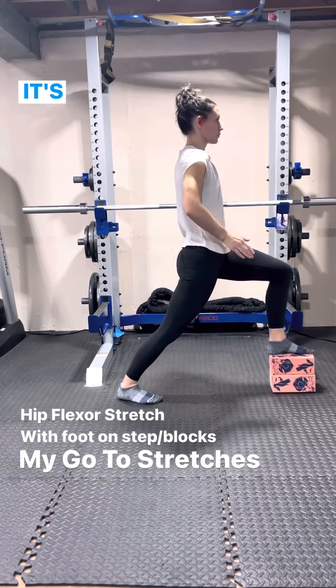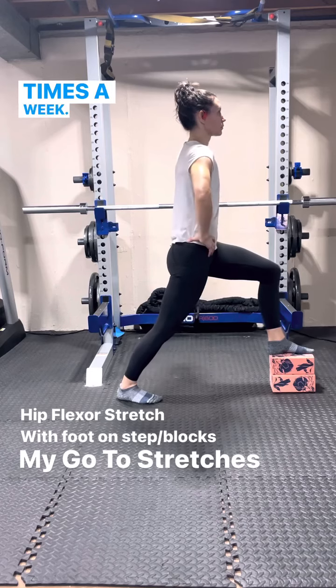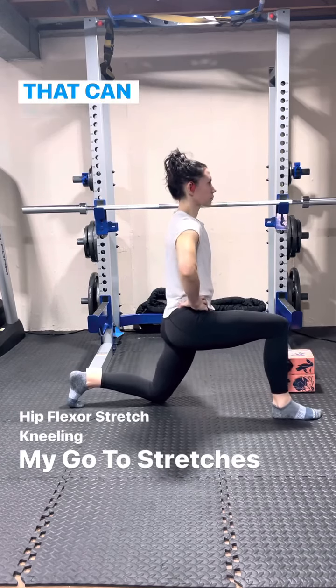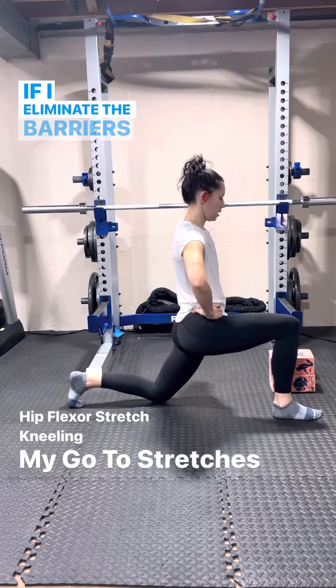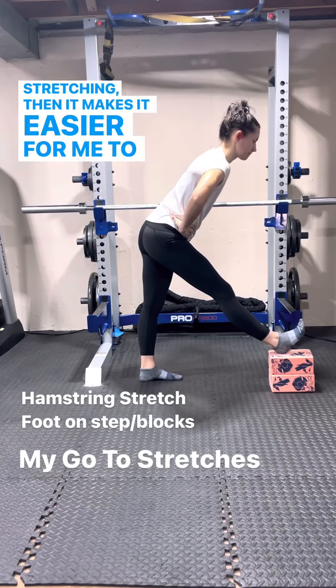I still do not like it. It's still not my favorite thing, but I work it in two to four times a week. I try to add standing stretches like this hip flexor stretch that can also be performed in kneeling. If I eliminate the barriers and the excuses that I have for stretching, then it makes it easier for me to perform them.